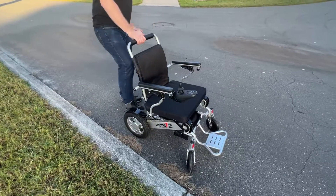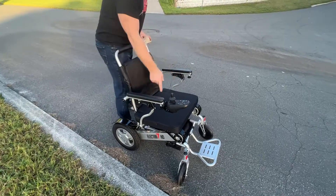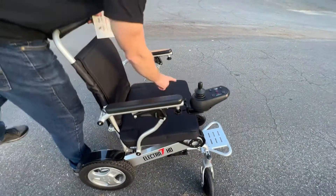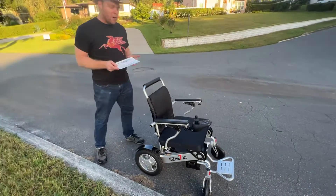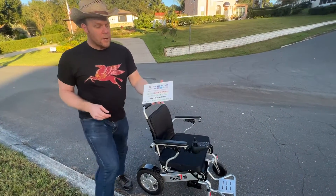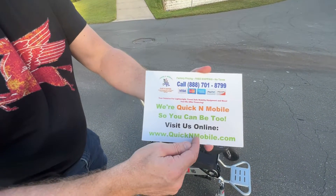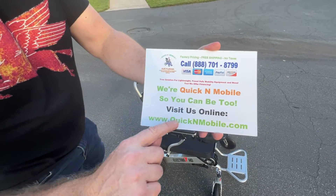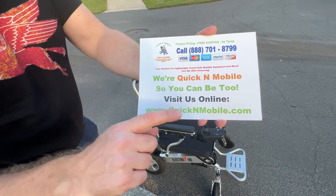We are going to test this with the Electra 7 Power Folding Wheelchair. This has approximately 21 inches of space between the armrests, a 20-inch wide cushion, holds up to 400 pounds. With the armrest spacer kit, you can have approximately 24 inches of space between the armrests. There is one place to find all the information you'd want about the Electra 7 and other chairs: QuickenMobile.com. You can call us, plug it into your web browser on your phone, or directly on your computer.